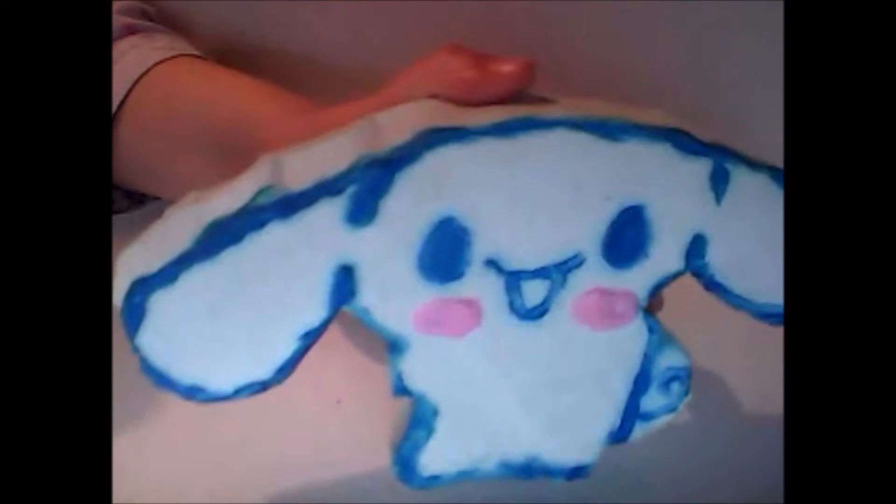Hello, so today I'm going to show you how you can make this Cinema Roll Squishy. So what you're going to need is foam, light blue puffy paint, white acrylic paint, light pink puffy paint, a pen and a paintbrush.